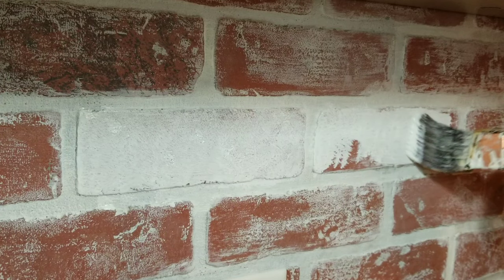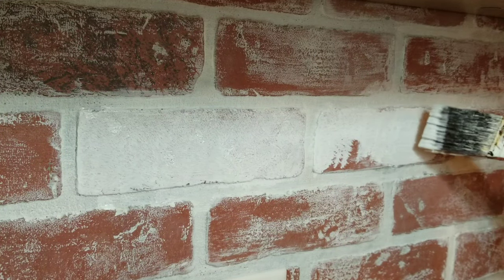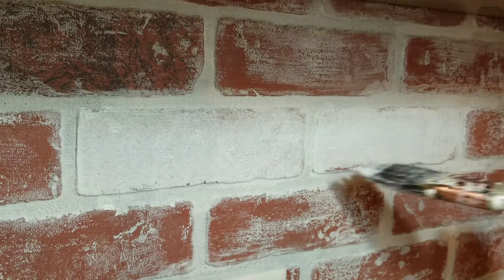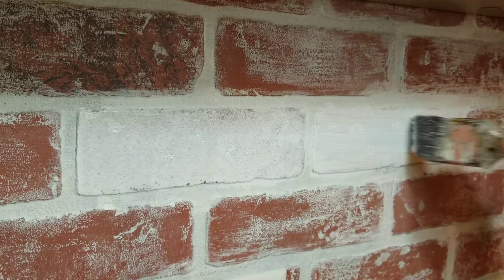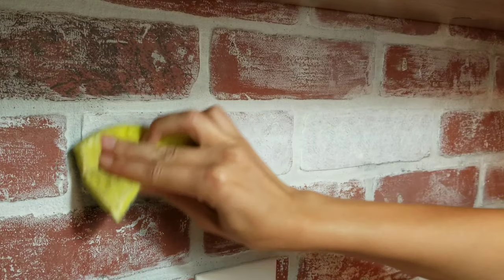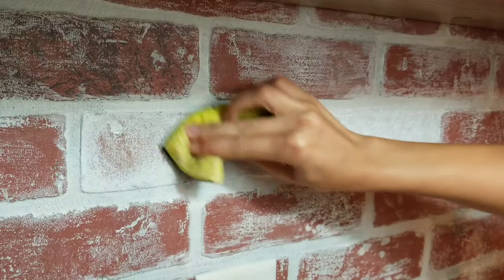Plus with the spackle, you either have to whitewash it or seal it with something, so you do all this work to get it exactly how you want it and then you have to seal it, potentially changing your final outcome. With the paint it stayed white, and when I'm done I'm done — I don't have to do any final steps.